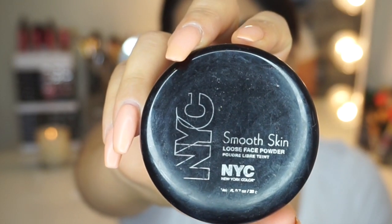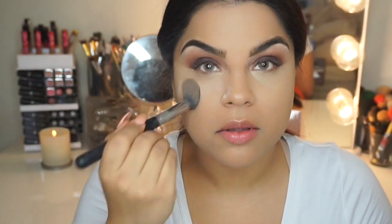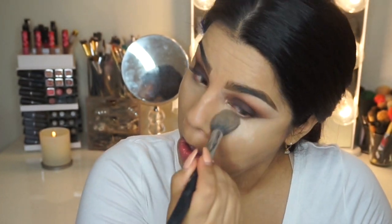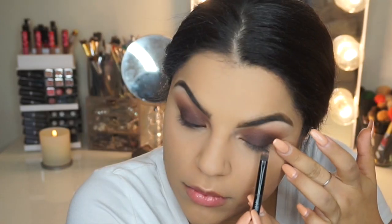To set my concealer, I'm using the NYC Smooth Skin Loose Face Powder in the shade natural medium beige — one of those shades. I'm going to use this to go ahead and just set my concealer. I absolutely love this loose powder — if you guys haven't tried it, check it out. It's so amazing and sets wonderfully.